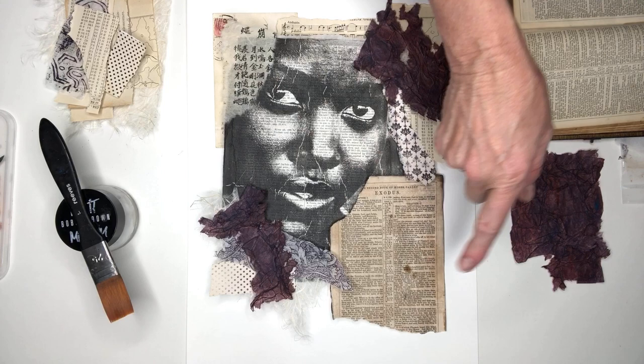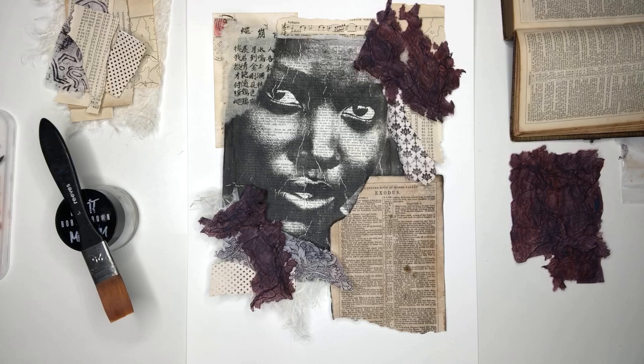I've then aged that photocopied page using a sepia or walnut ink to make it look realistic — a bit darker in patches, a few blotches — and then I've torn it a bit so it can be incorporated into the collage.